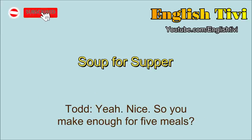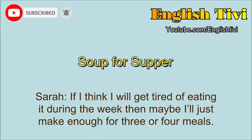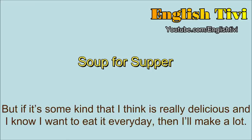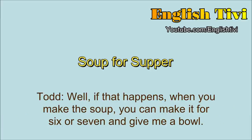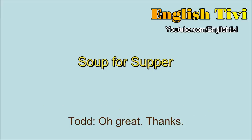So you make enough for five meals? Maybe. Sometimes. If I think I will get tired of eating it during the week, then maybe I'll just make enough for three or four meals. But if it's some kind that I think is really delicious and I know I'll want to eat it every day, then I'll make a lot. Well, if that happens, when you make the soup, you can make it for six or seven and give me a bowl. Okay, I'll do that next time.